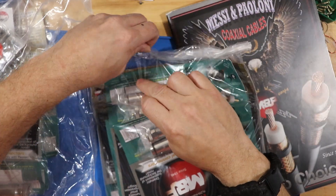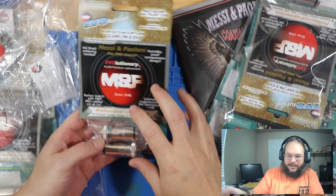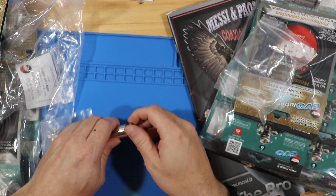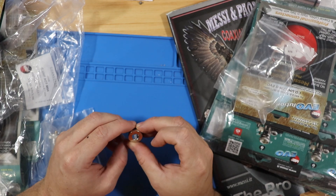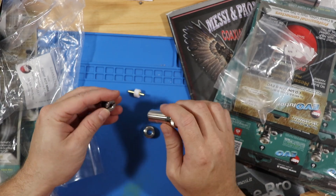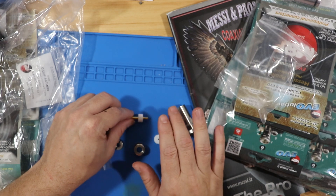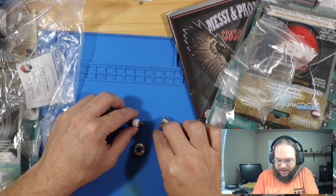These are the Messi and Poloni connectors that everyone's been talking about. This is the reason why I fell in love with Messi and Poloni — they have amazing cables, so much better than other brands, but no one makes connectors like these. I think this is a 7-series connector to a standard UHF/VHF jack. There is a gasket around the screw to prevent water from entering the cable at the connection point. Here is your one solder point where you solder the cable into the connector, and the rest screws on.